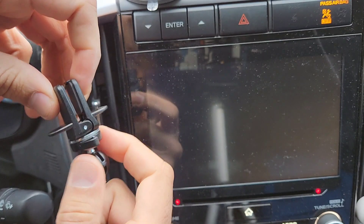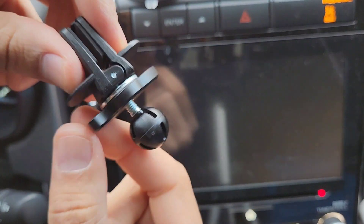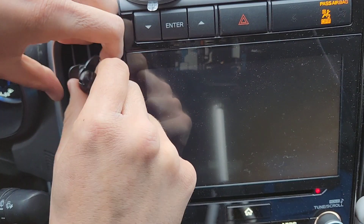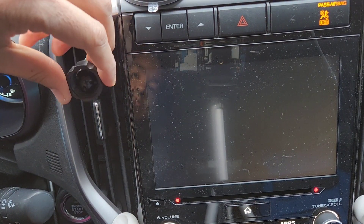I have my vent right here. I'm going to use this screw to tighten the teeth to the vent. Once it's tight enough, I'm going to put this nut over the ball.